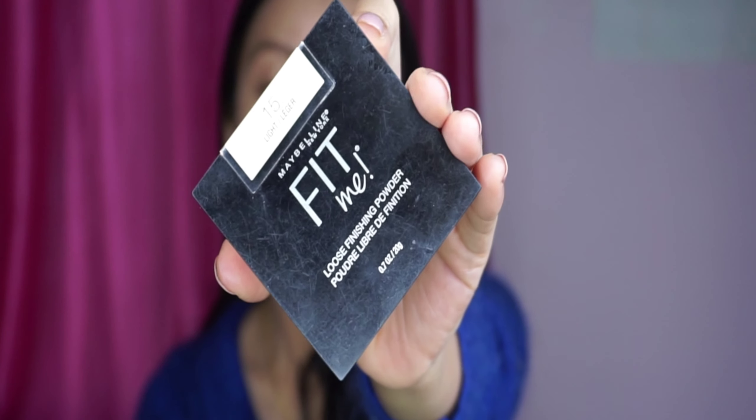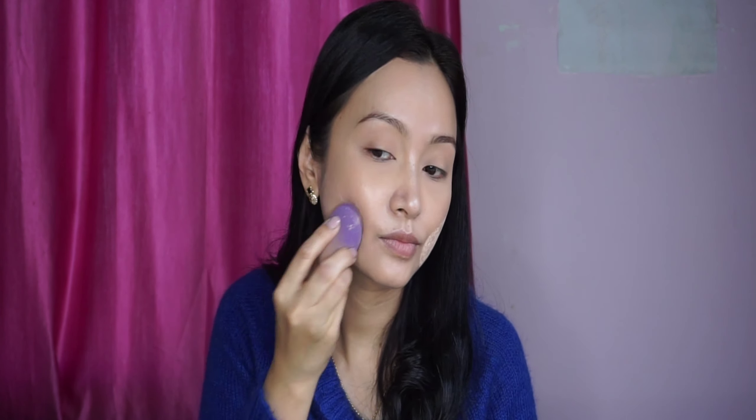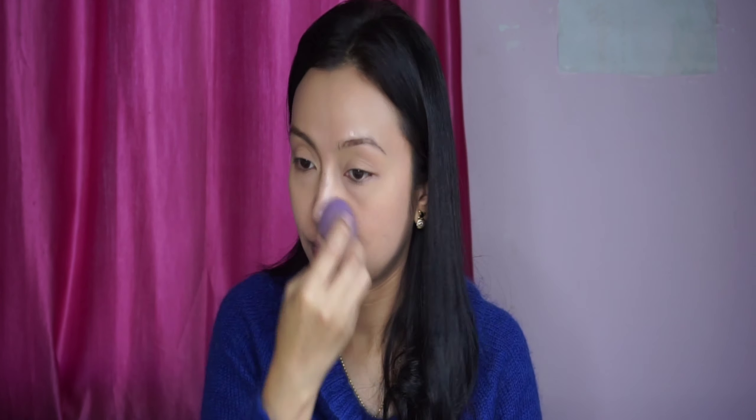The foundation is set with a Loose Finishing Powder. Use a sponge to apply it on top. All of the face is set. Remove any excess powder.